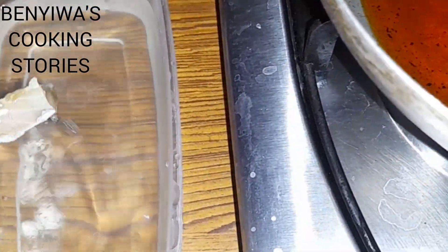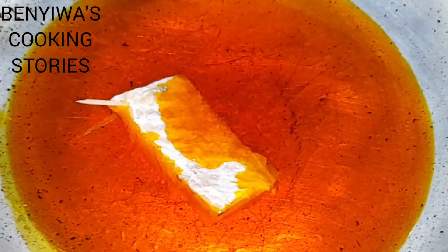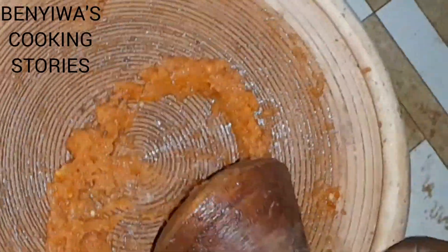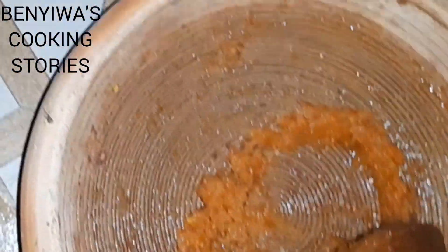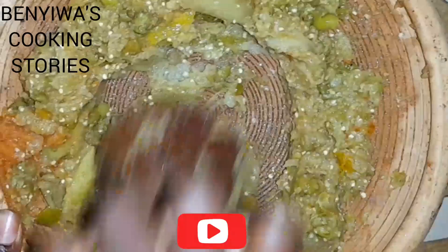First of all I fried my supaku in the palm oil, then I added some pepper. I love pepper at the starting point. These are my Turkish berries and garden eggs, also boiled already, so I'm adding them in for frying.